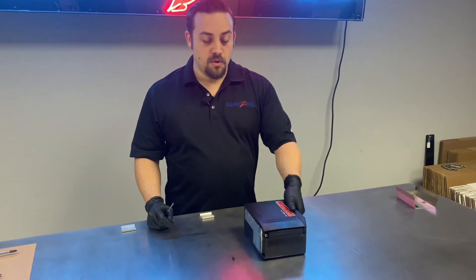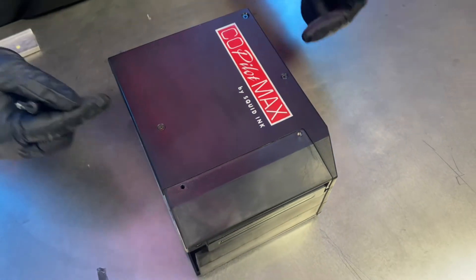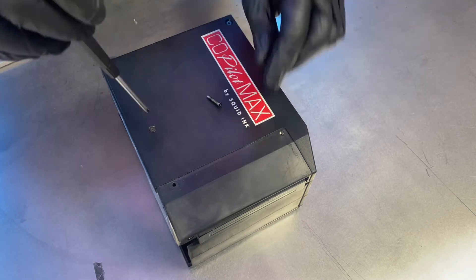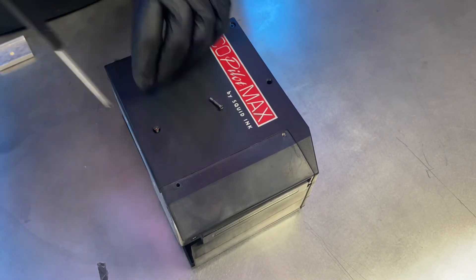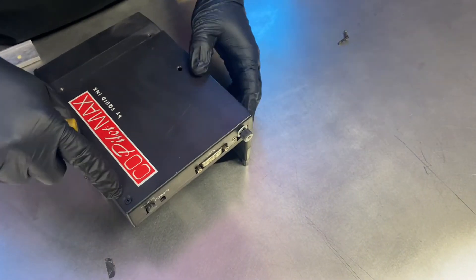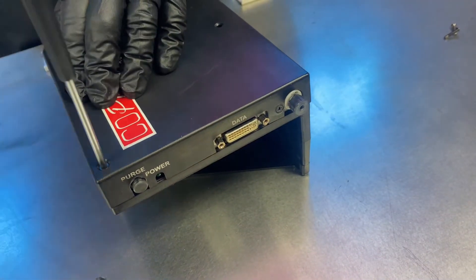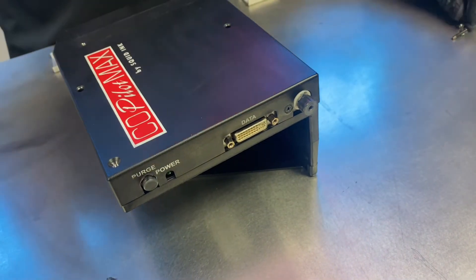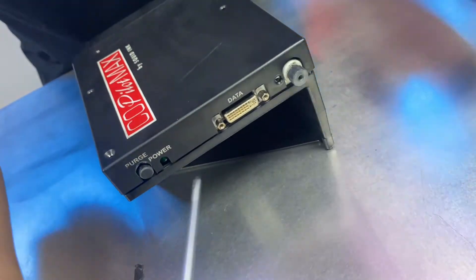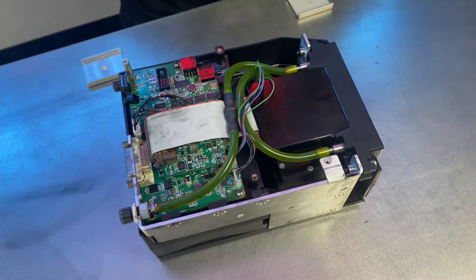With the nozzle cover out of the way, we'll go ahead and remove our side cover so we can get access to the internals of the print head. Again, there are some different size screws, so we'll start with the two in the middle. We also have a screw at the top corner and one down by the purge line — these are two smaller sizes. Once you have these out, put them in a safe place so as not to lose them. With the screws out of the way, we can lift off the cover, revealing our internals.